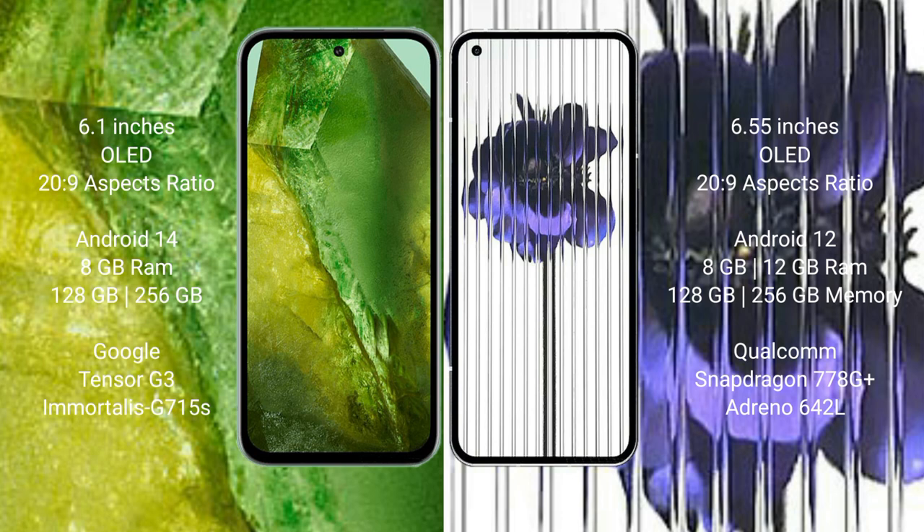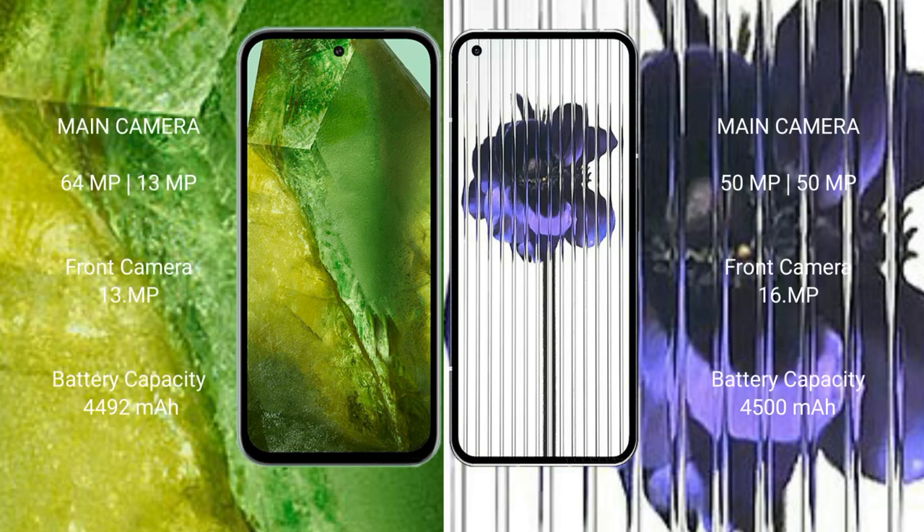The Google Pixel 8a comes with 8GB RAM and 128GB or 256GB internal storage, with a dual Tensor G3 processor and GPU. The Nothing Phone 1 comes with 8GB or 12GB RAM and 128GB, 256GB, or 512GB internal storage, with a Snapdragon 778G processor and GPU Adreno 642L.